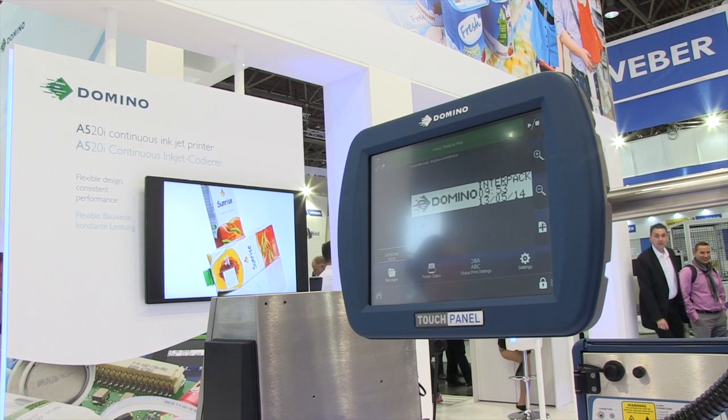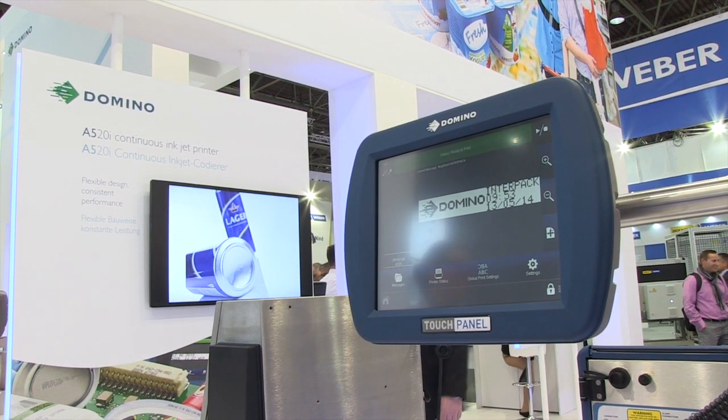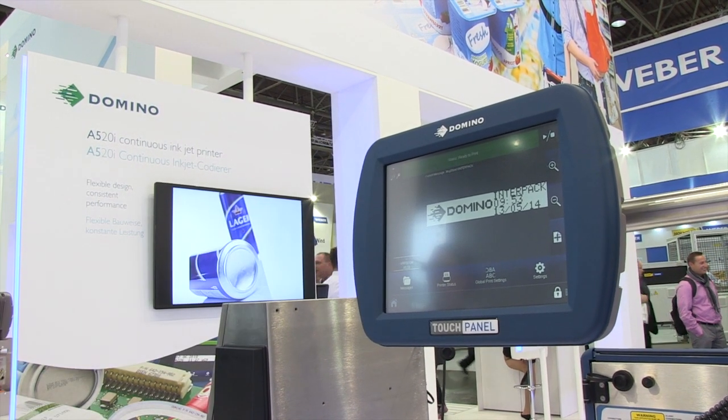The A520 uses the Domino touch panel user interface, also found on some of our other products. This gives us the ability to mount and position the user interface where you need it to best suit the application, rather than just have it mounted on the top of the printer.